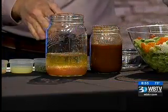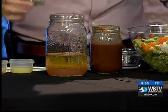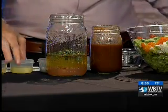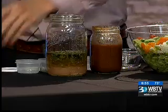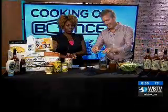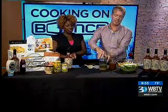Normally you would put this in a blender, but we're trying to keep it real southern, so we're using the mason jar. We're going to add some parsley, and this whole recipe can be found on our website or Facebook page. Lemon juice, and then some Dijon. It's so fragrant — just a pungent aroma. Since we don't have a blender, we're going to just shake this up real well.